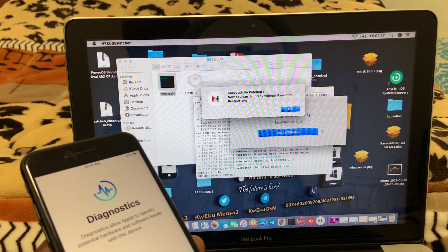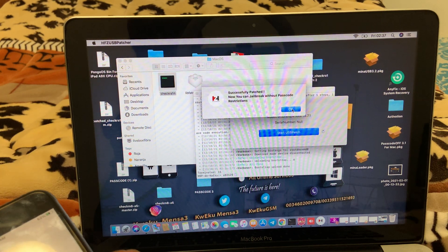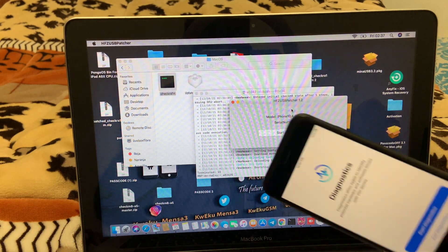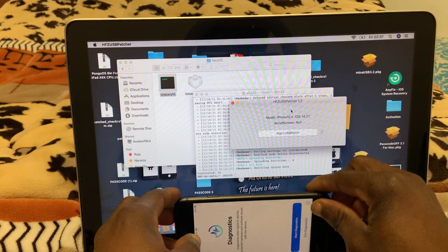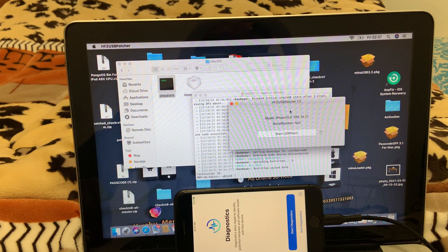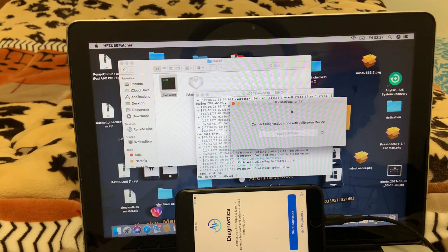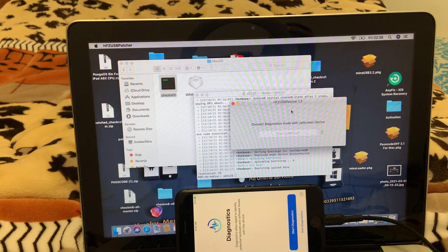Now you can jailbreak without a passcode. After that I'm going to use a Windows tool to erase — the same thing I did with the iPhone X.